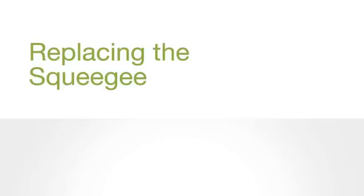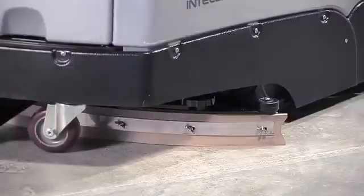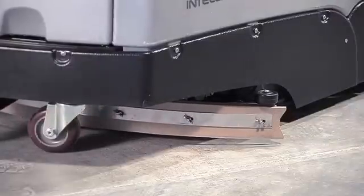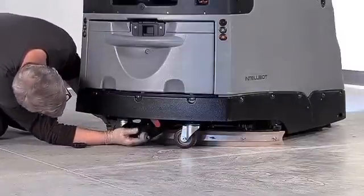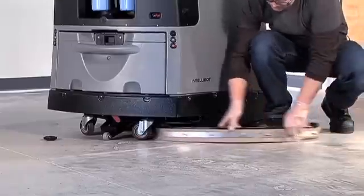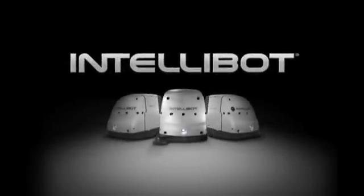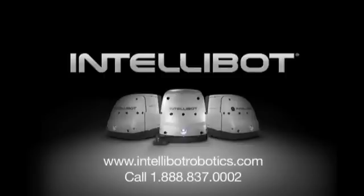To change the squeegee assembly, locate and loosen or remove the two black knobs securing the squeegee bar. If the squeegee bar is not up, raise it by pressing the vacuum icon in the home menu. Remove the squeegee assembly by sliding to the right or left to clear the back of the robot. To reinstall, simply reverse the procedure. That completes the operational procedures for the IntelliBot Robotic Floor Cleaning Systems. For problems not covered in this video, refer to the Owner's Manual or call 1-888-837-0002, or visit www.intellibotrobotics.com.